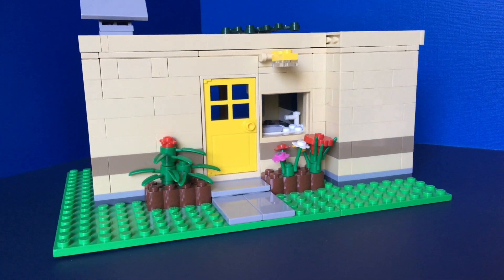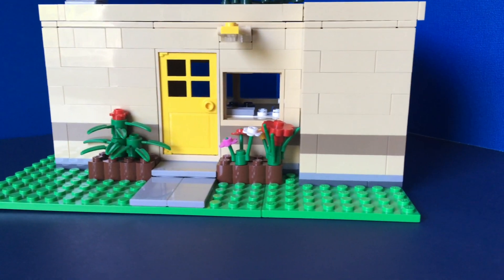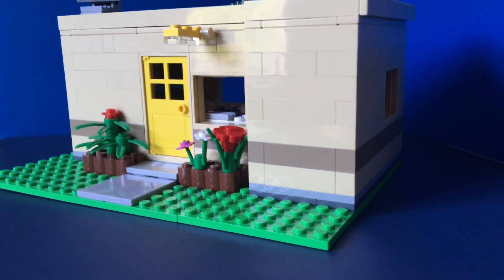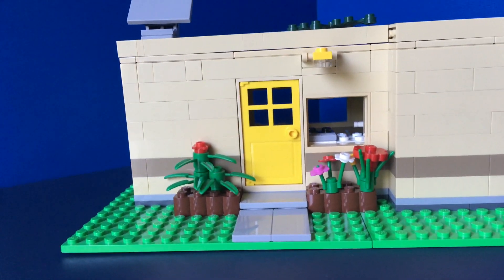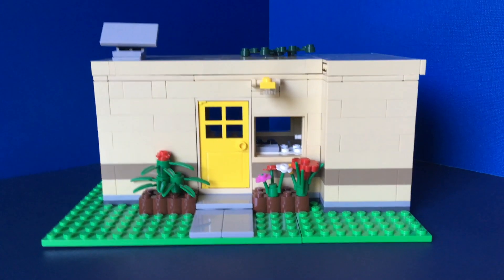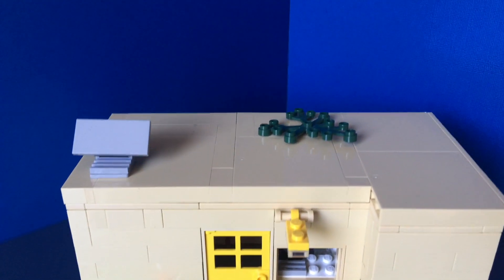Hey guys, it's Kaylee, welcome back to my channel. Today I have this tiny house LEGO MOC I made. I don't remember the exact dimensions — I put it on a 16 by 16 and then an 8 by 16 plate. I didn't fill up the whole plate with the house, but anyway, let's take a look at the MOC.